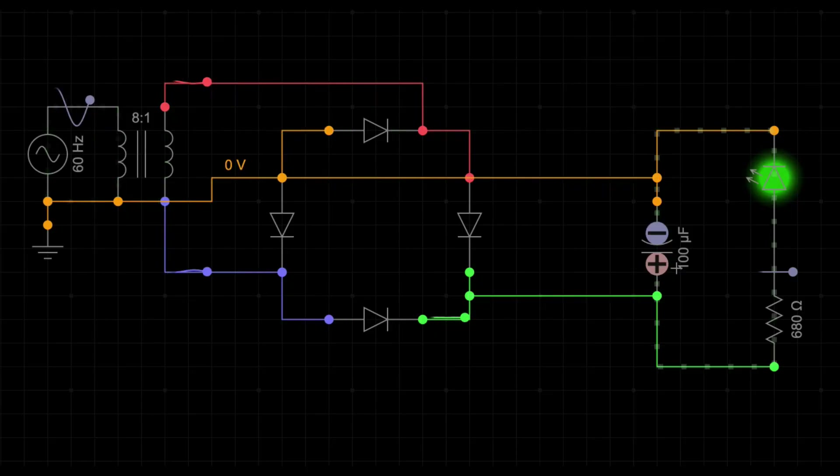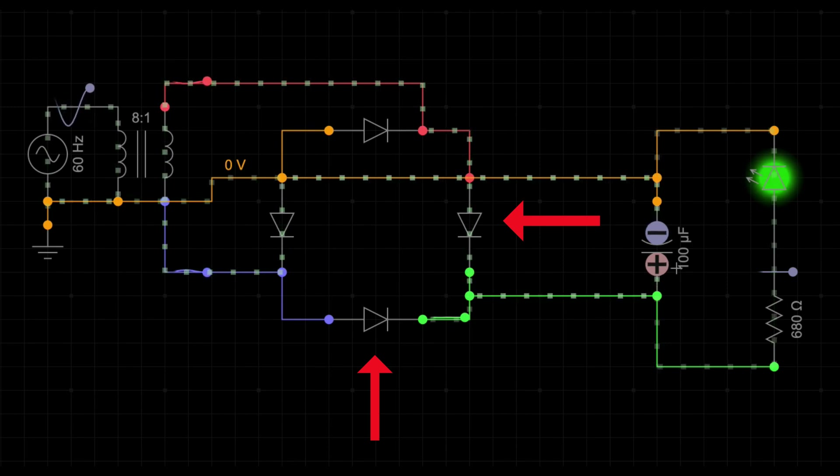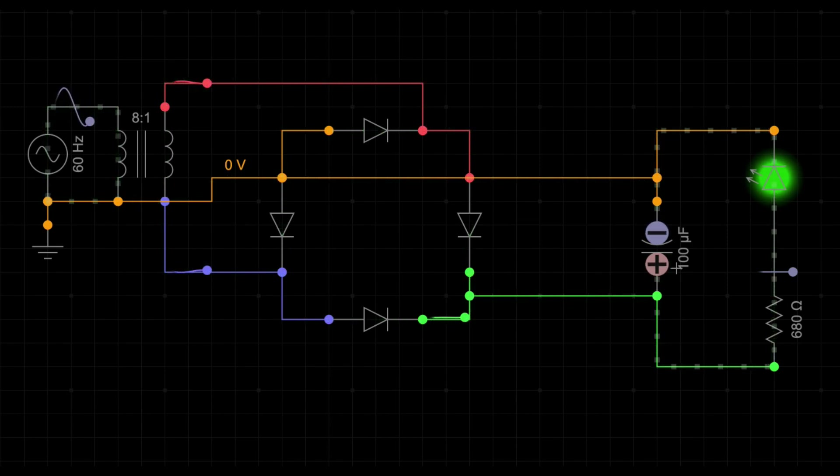A full wave rectifier is a device that converts AC into DC, making it perfect for powering most electronic circuits. A full wave bridge rectifier consists of four diodes arranged in a diamond shape, and its job is to allow current to flow in only one direction, effectively turning a fluctuating AC signal into a steady DC output. You'll typically see them represented in schematics, where each diode allows current to flow in a specific path.